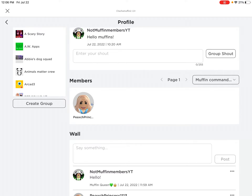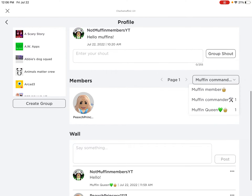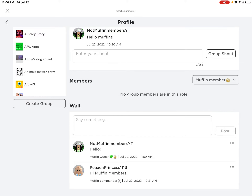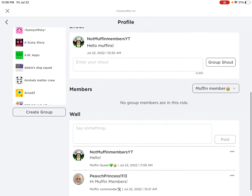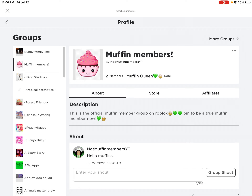This person is a muffin member — I made them a muffin admin so they're a muffin commander now. Please just join this group and be a muffin member. If you're not in this group, you're not a muffin member.